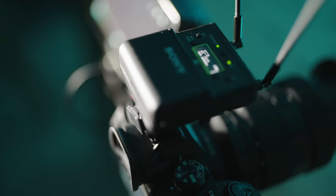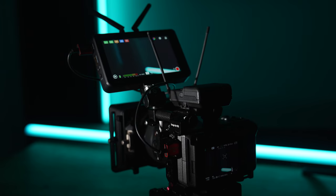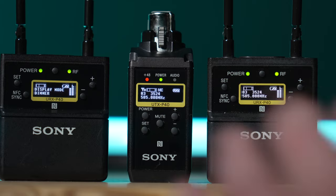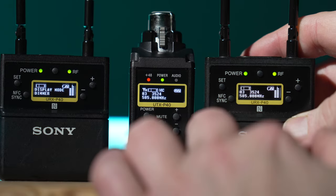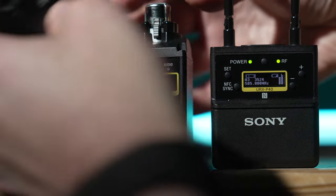Most of the time I find myself just using one shotgun mic boomed over the person talking, and the great thing about this UWPD system is that it allows me to send the audio from that one mic to both cameras wirelessly at the same time. To do this all I need to do is dial in the same channel and frequency on all three devices. The UWPD system also has this really cool feature where you can search for the clearest channel on the receiver and then sync the devices just by touching them together.